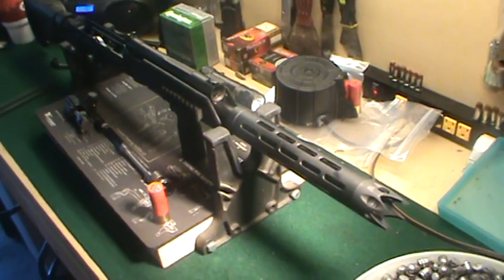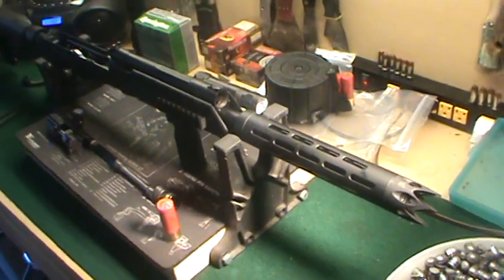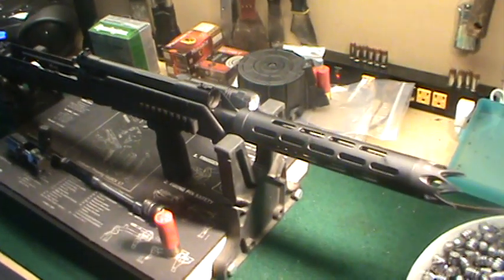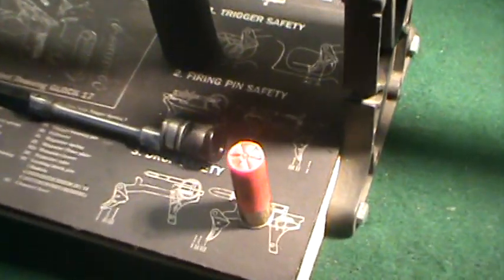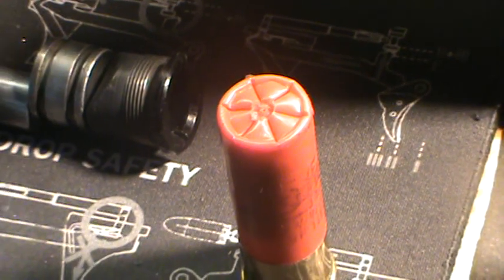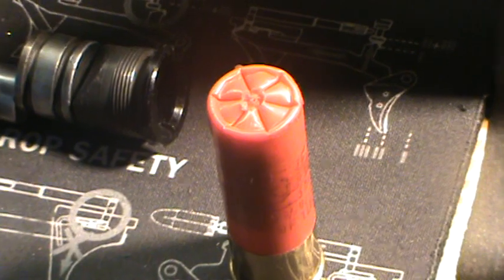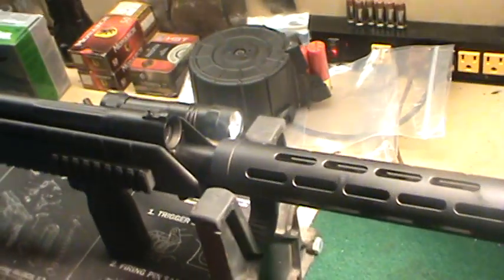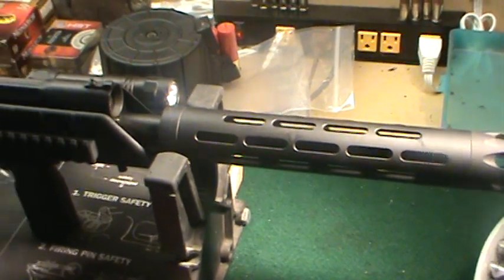This Saiga 12 is an AK-47 platform. It shoots 12 gauge rounds and it's a lot of fun to shoot. Now something you have to remember about these guns — they were combat guns, military guns from Russia, designed to shoot the big stuff. They are designed to shoot double-ought buckshot and magnum rounds. Not a lot of us have money to buy the expensive stuff, so everybody wants to fix these guns so they'll run on the cheap Walmart 100-pack rounds.